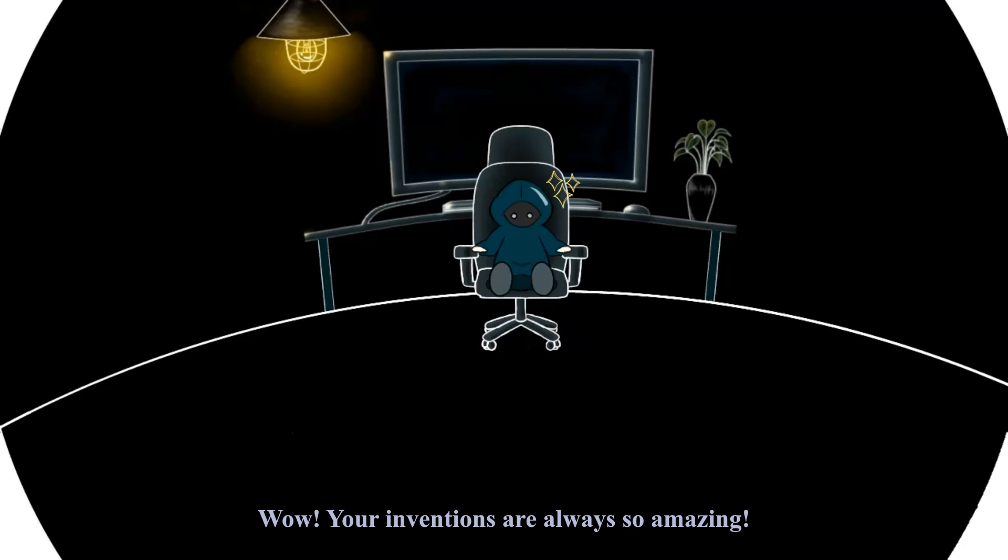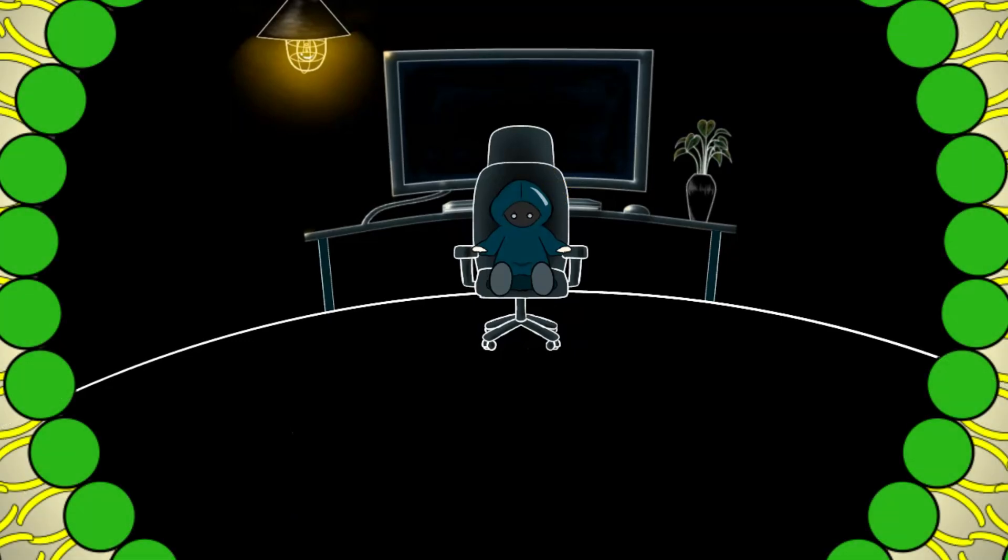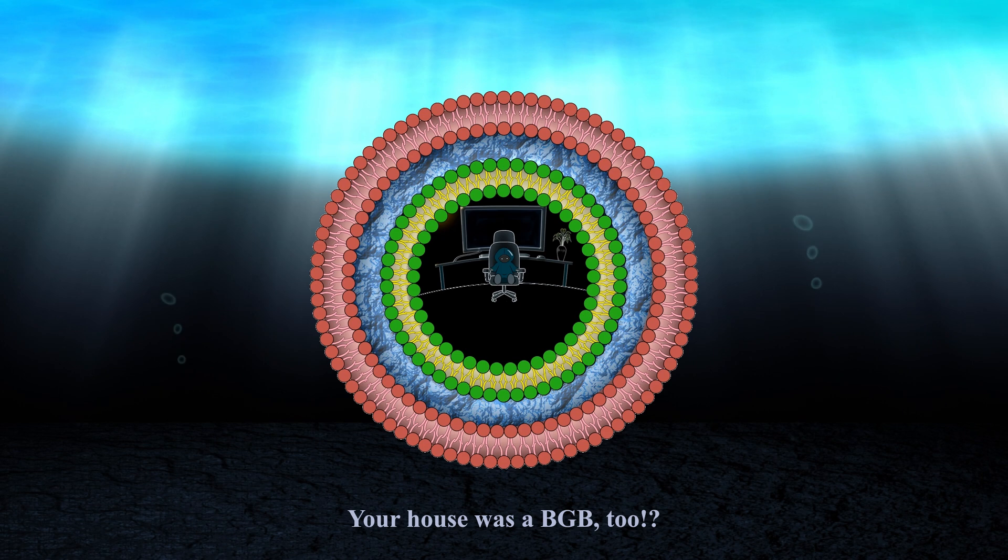Wow, your inventions are always so amazing. Oh my god, your house was a BGB, too.